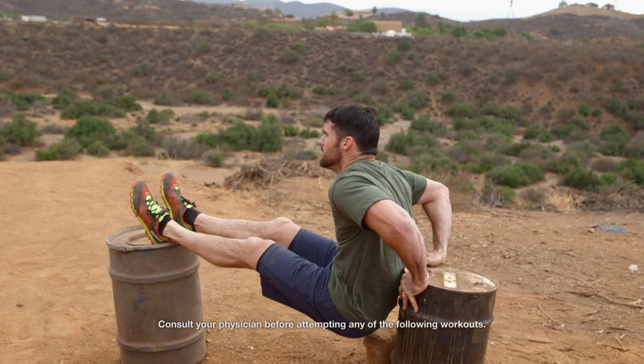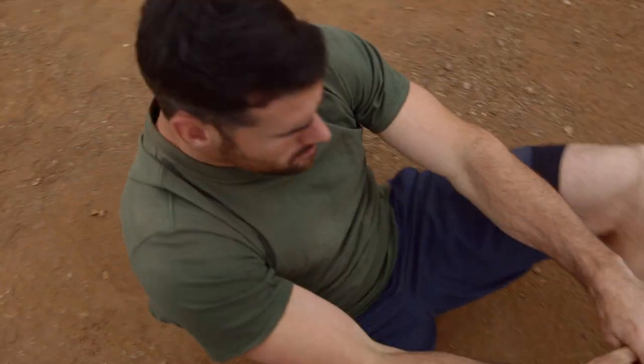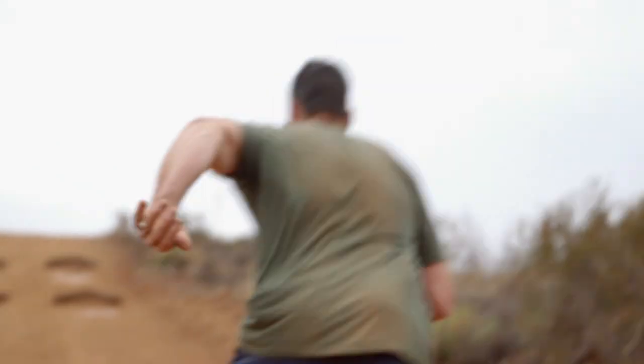Welcome to the 30-day at-home Broken Skull Challenge brought to you by CMT and MyFitnessPal, featuring me, Broken Skull Challenge Season 1 Champion, Tommy Hackenbrook. Today's workout involves sit-ups and sprints. Let's do it.